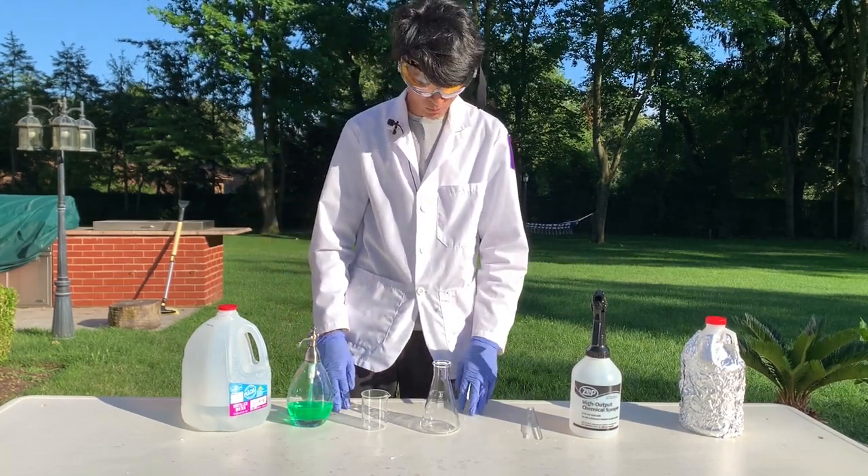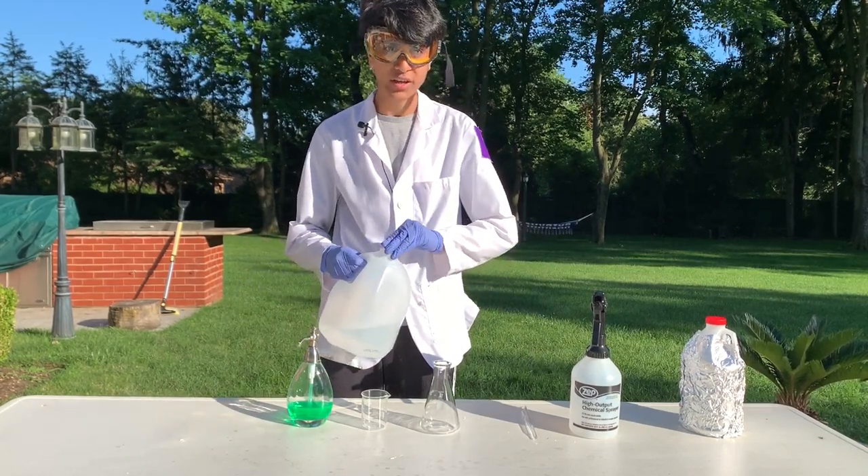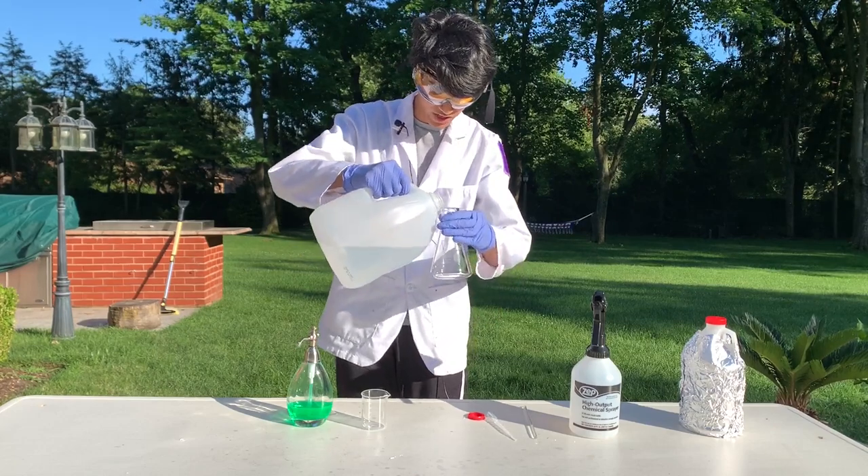I've got all my equipment out and I'm going to start off by adding 197 milliliters of distilled water to my Erlenmeyer flask.